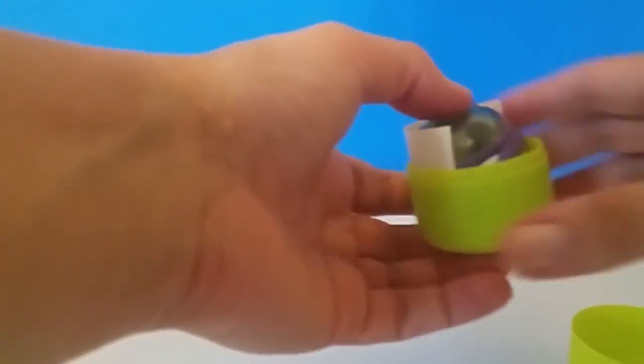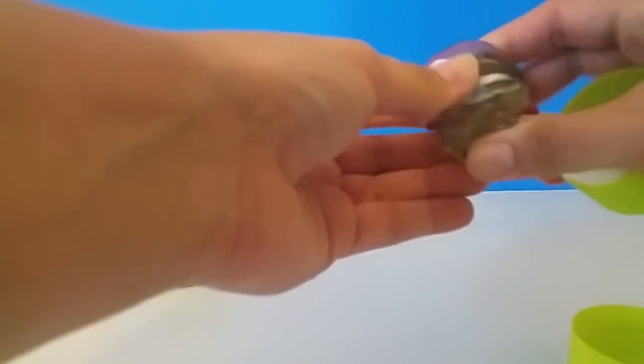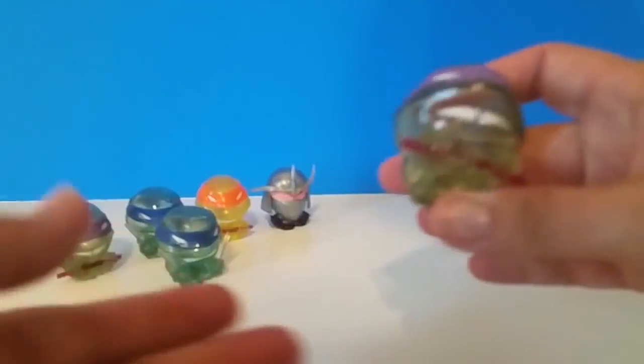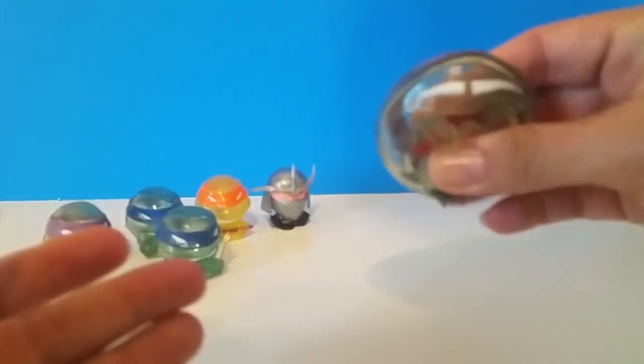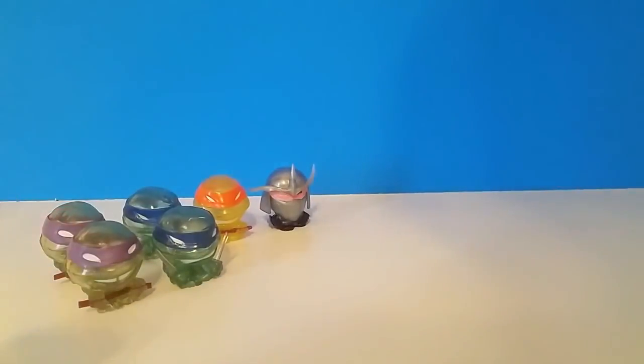So we got another Donatello. Well, we got two duplicates, but not bad for only opening six Mashems. We opened six Mashems and got four different ones — two Donatello's, two Leonardo's, one Michelangelo, and a Shredder. So we're still missing Raphael and a Foot Soldier.